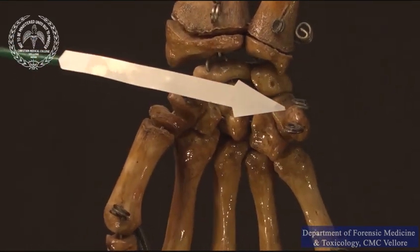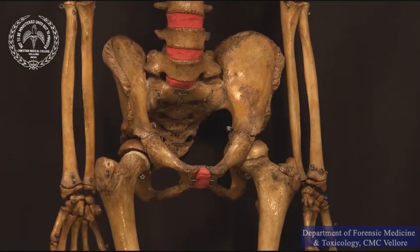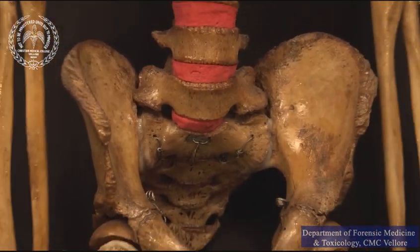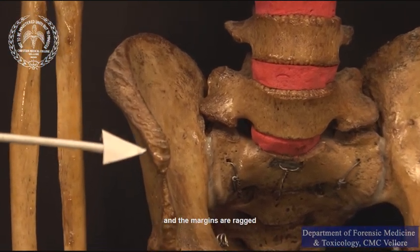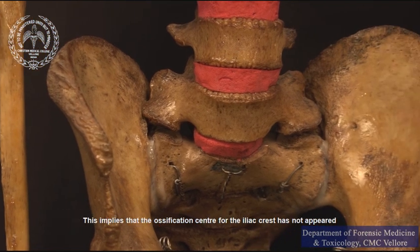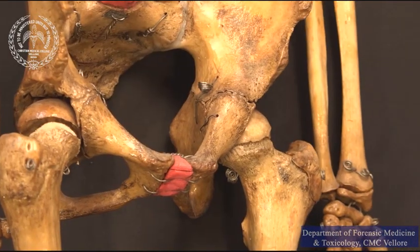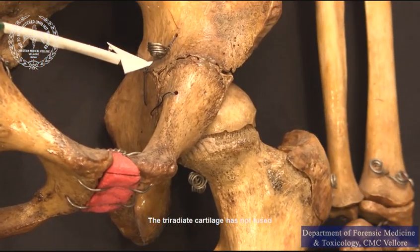Let us take a look at the ossification centers of the hip bone. As you can see, the surface of the iliac crest is rough and the margins are ragged. This implies that the ossification center for the iliac crest has not appeared. The tri-radiate cartilage has not fused.